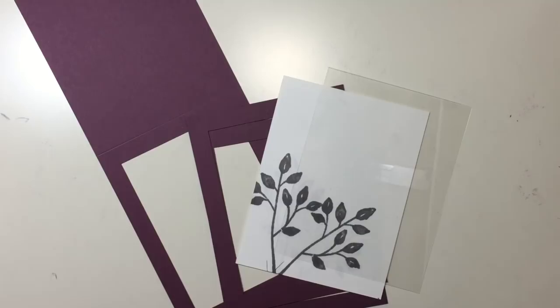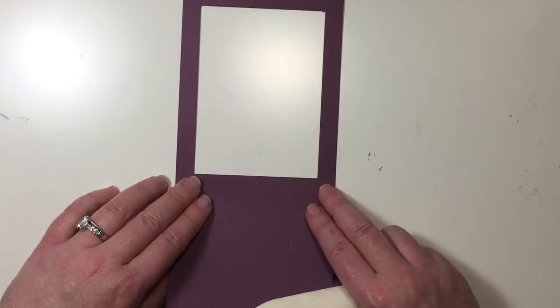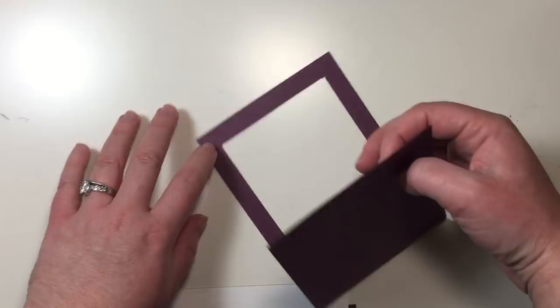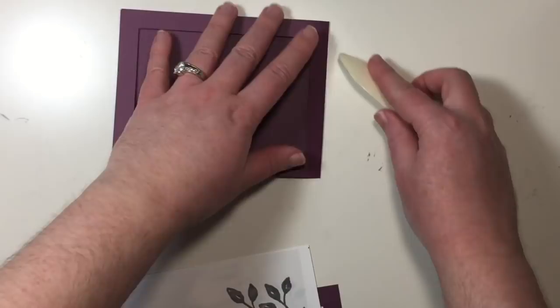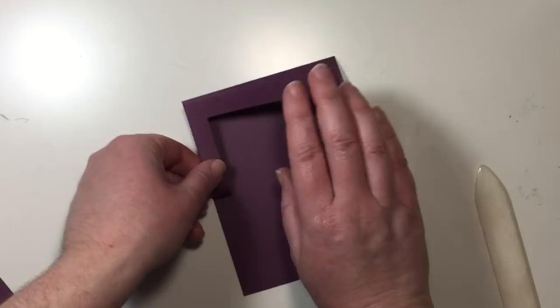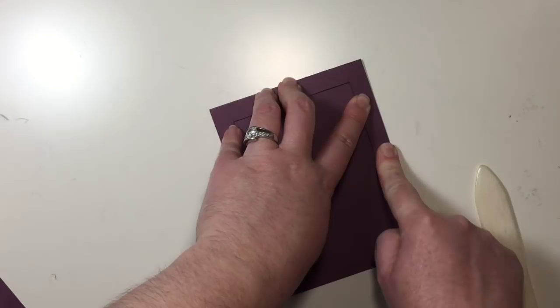I'm going to start by taking my card base and use my bone folder to crease the score line in the middle. When you do this part, be careful because you have that frame cut out and your cardstock won't be as strong as it is when you have a full sheet there. So I'm going to lay my frame down on the desk and bring the solid piece over and line up the edges so I can score my card that direction. Now I'm going to take the frame on the front of my card and bend it backwards and fold it up on itself, meeting the corners up with the folded edge and creasing those two little frame sides.